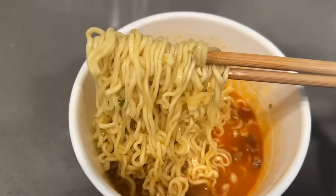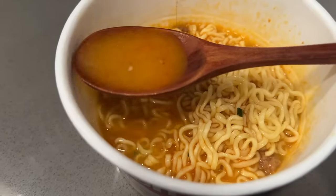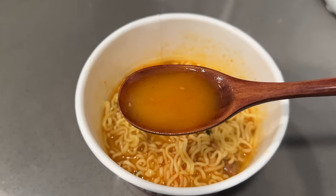These noodles have more of a chew and bounce than the previous ones, though they are kind of soft and spongy too. They do a decent job of picking up the flavor of the broth, and it definitely has a little kick — not as spicy as Shin Ramen, but I do get a chili oil flavor. The broth is so warm and comforting, very flavorful with a savory umami flavor. So good!